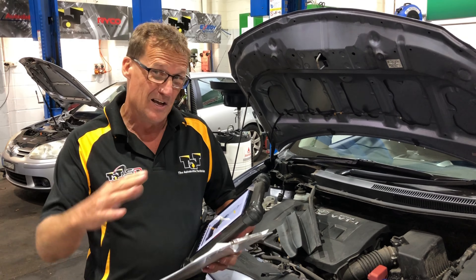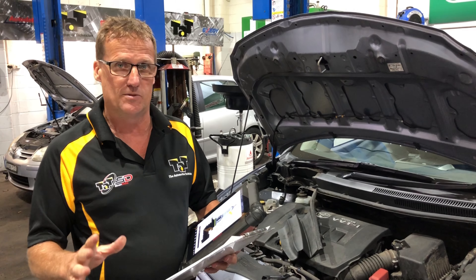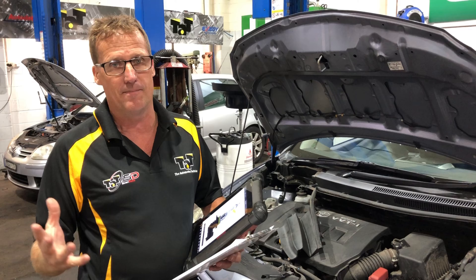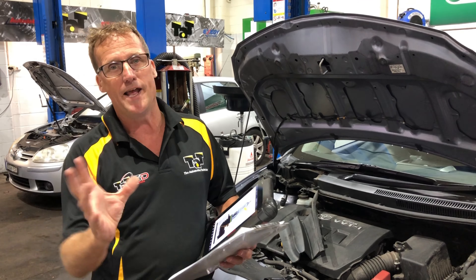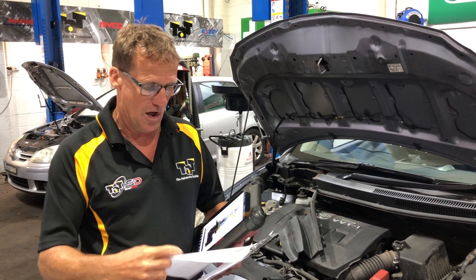We're talking about 2012 Corollas, also 2013s and 2014s. They're coming out with a single filament headlight globe — just one filament that does both low and high beam at different times. It changes the dynamic of the light to switch from low to high beam, and it is only a single filament globe.